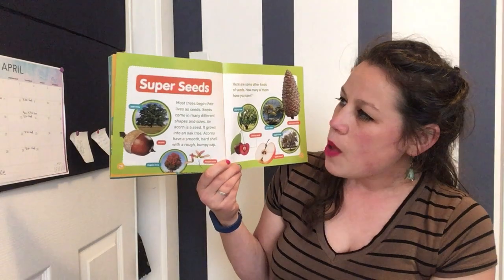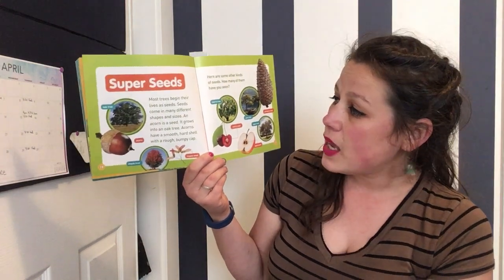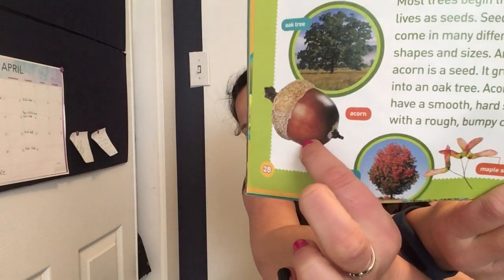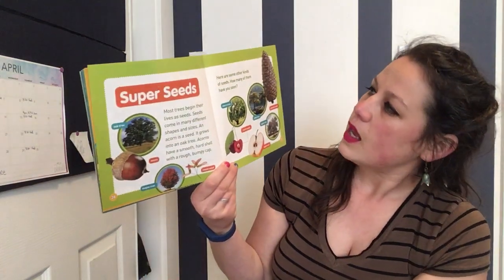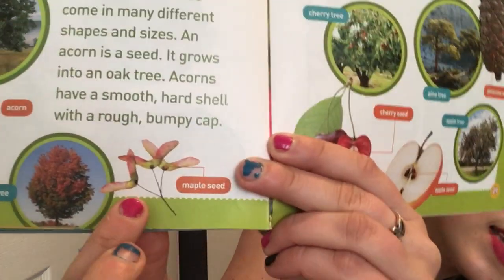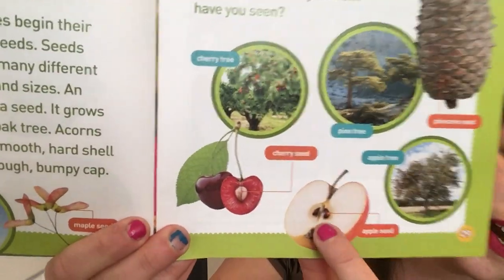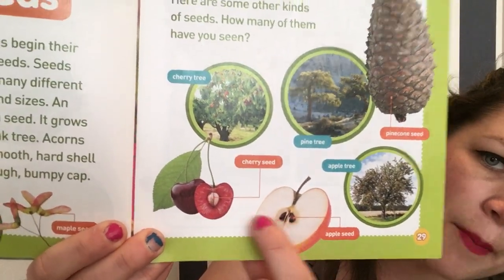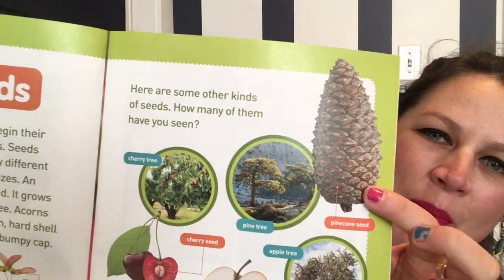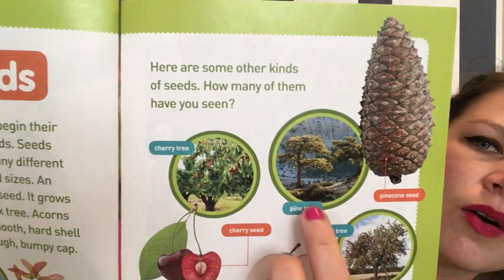Super seeds! Most trees begin their lives as seeds, and seeds come in many different shapes and sizes. An acorn is a seed — it grows into an oak tree. Acorns have smooth hard shells with a rough bumpy cap. Here are some other kinds of seeds — how many have you seen? This is what the seed of a maple tree looks like. And over here, I'm sure you've seen seeds inside an apple that will grow into an apple tree, or the seeds of a cherry that will grow into a cherry tree. And even pine cones have seeds in them — that is how you grow a pine tree.